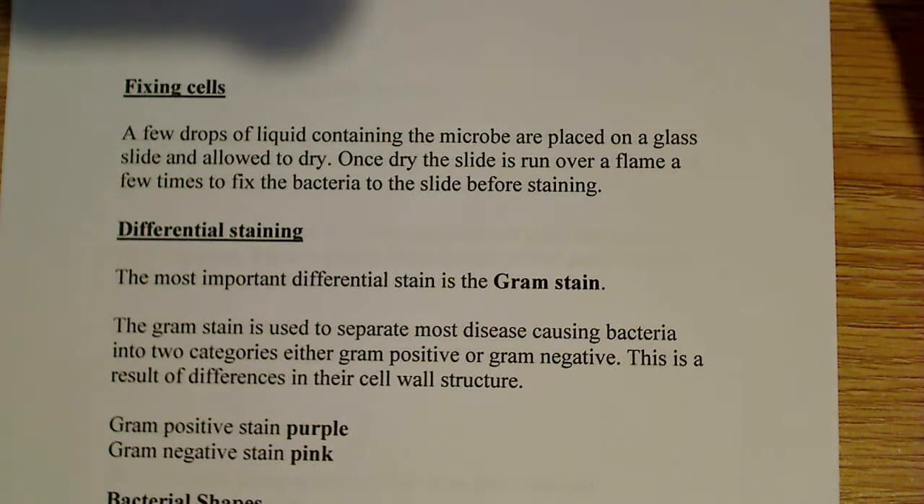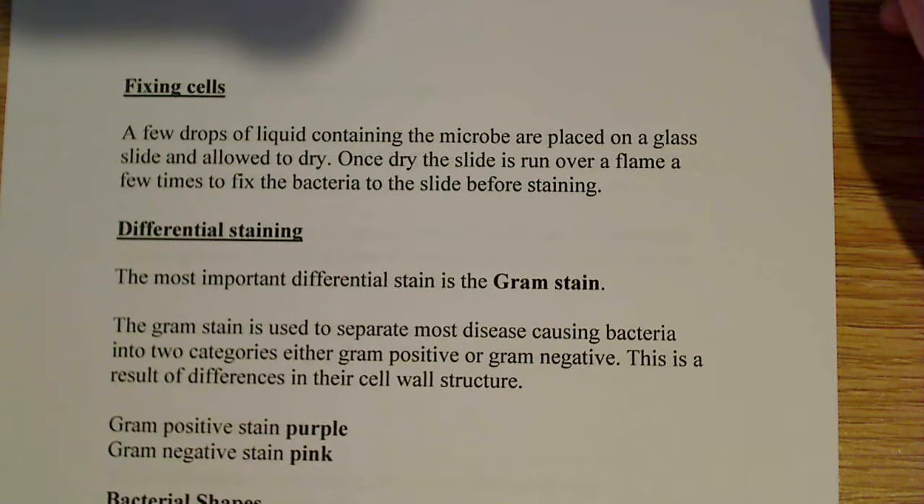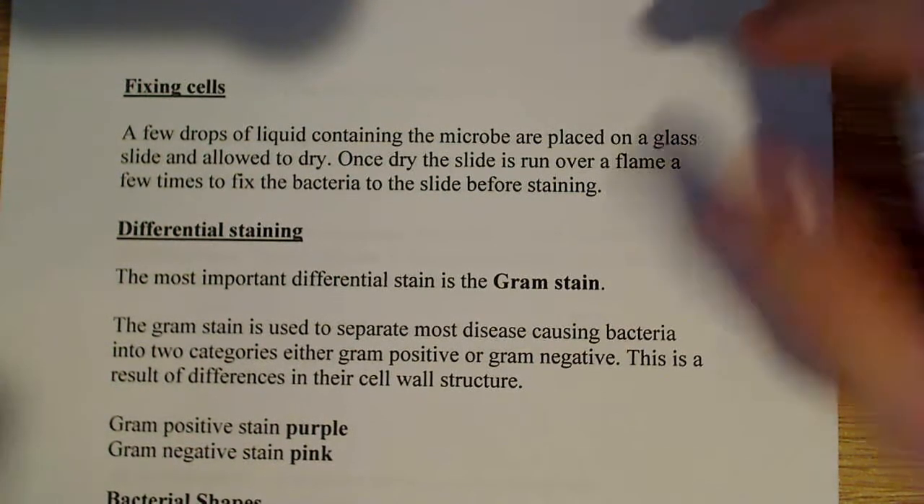Once it's dry, you want to run it over the flame a couple of times — just pass it through the flame two or three times to make sure it's heat fixed. That's what's known as heat fixing, and what it does is it basically makes sure the cells are locked onto the slide so you'll be able to stain them without them being washed off.